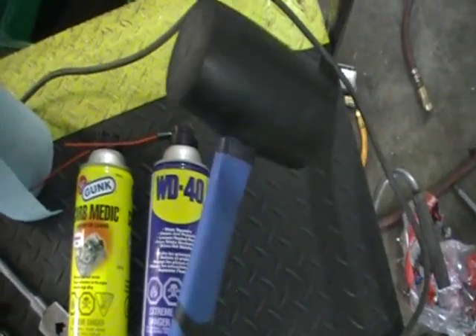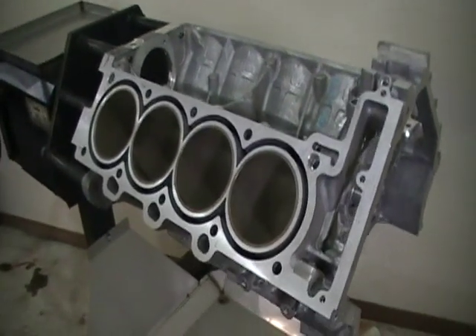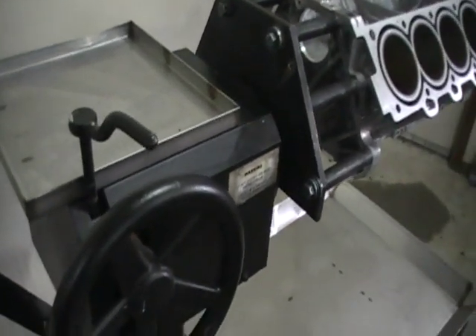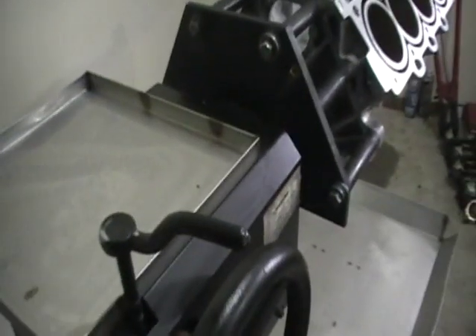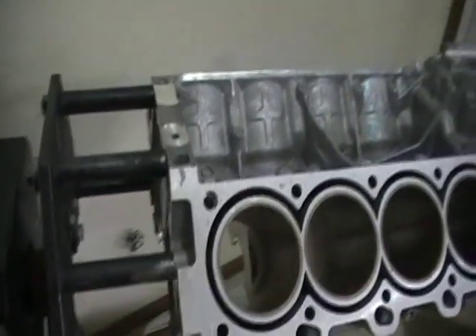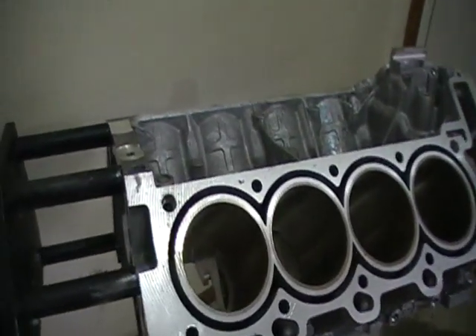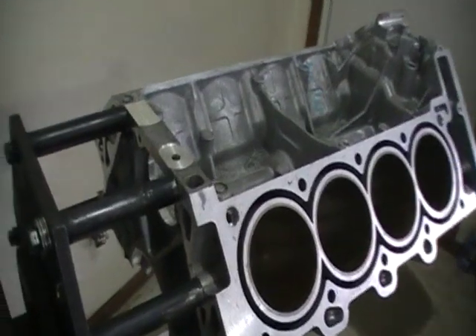You'll also need a rubber mallet — a good solid one is preferable. You'll want your North Star engine block out of the vehicle and mounted to a stand if you have one. This particular stand is made by Green Manufacturing Incorporated out of Michigan. It's actually one of the stands I purchased from the GM Livonia engine assembly plant where the North Star was originally made. If you're doing this a lot, it's definitely well worth having one. It's very solid and makes it really easy — it has a hand crank so you can rotate the engine to wherever you want.